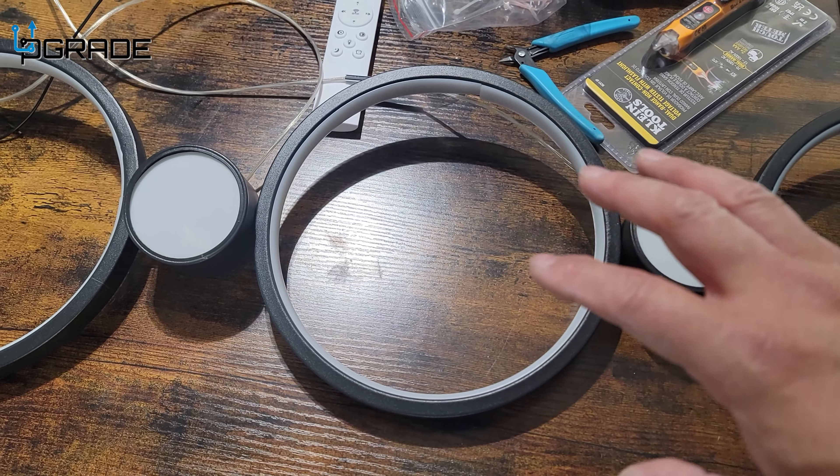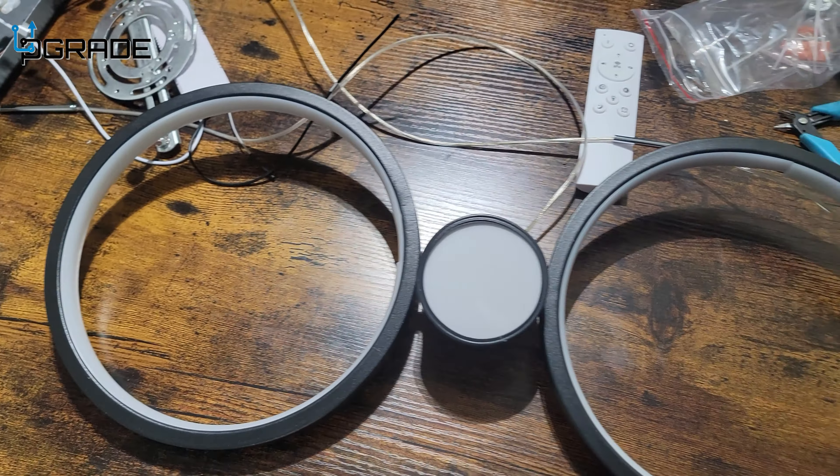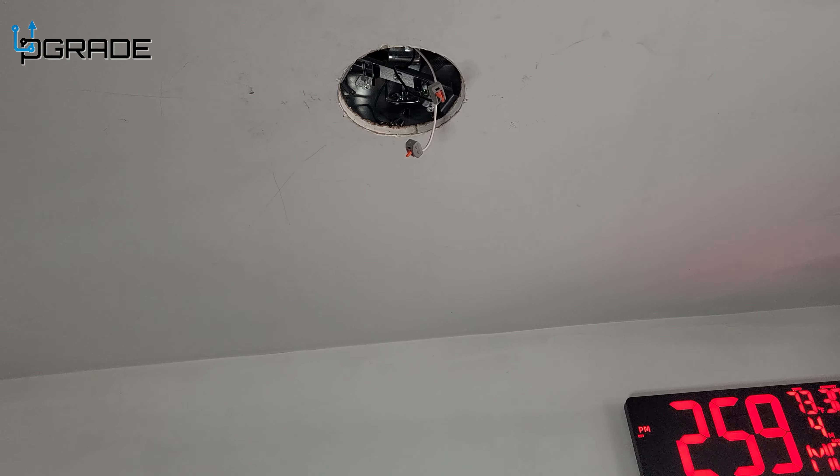We got them in there — it took me two hands, I had to bend a little bit, the cable's fitting there — but now we've got everything going. Let's go ahead and put it up on the ceiling here and see how it works.